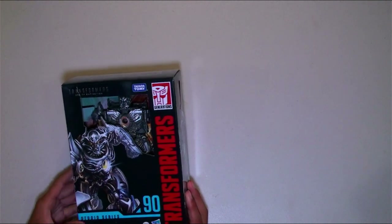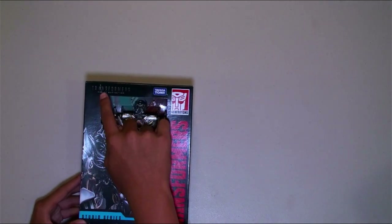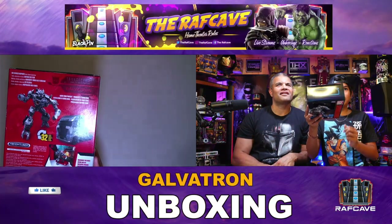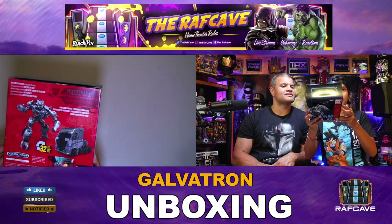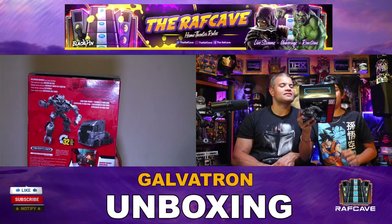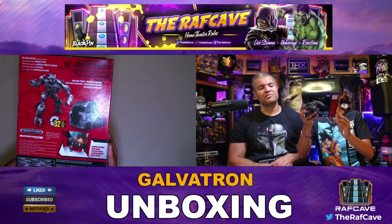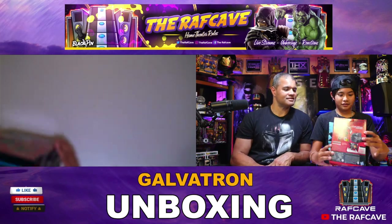He's a new release — Transformers Age of Extinction, Studio Series 90 Galvatron, plus Hasbro. I kind of like the new package design. As we can see, it no longer has plastic. We have Transformers Age of Extinction Galvatron, Hong Kong pursuit — big screen inspired. Here he is, very cool.